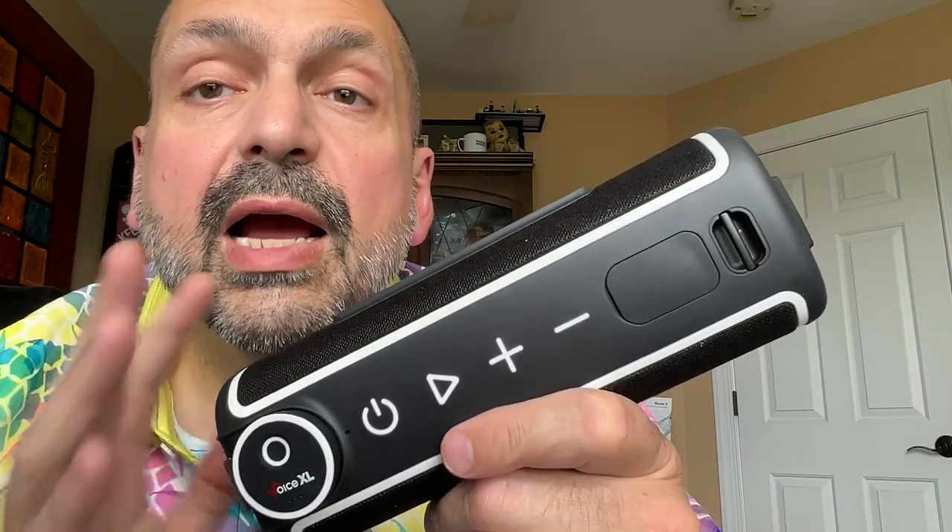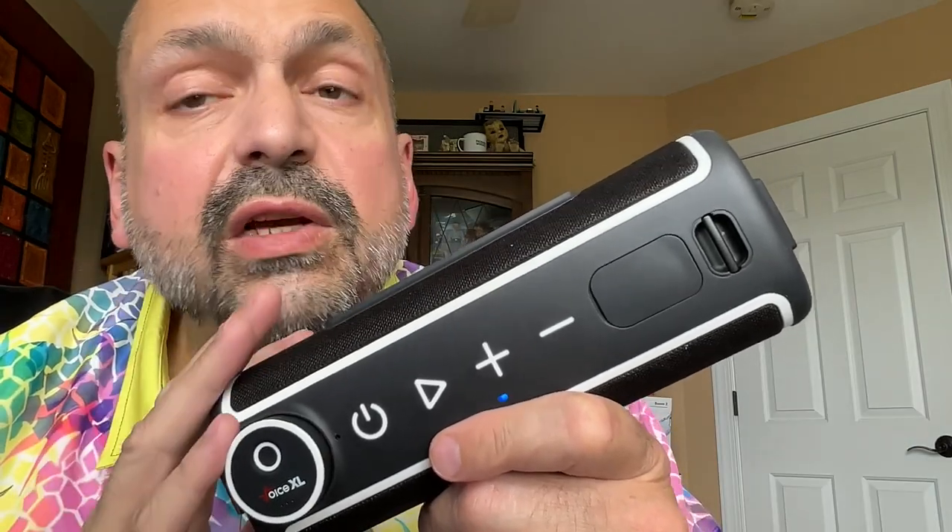Let's start with the easy part — how does the speaker sound? The Voice XL comes with a 20-watt woofer and a 10-watt tweeter. This sounds really good and distortion free up to about 50% volume. After that, it depends upon what kind of music you're listening to, but basically any kind of music is going to distort after about three-quarter volume.